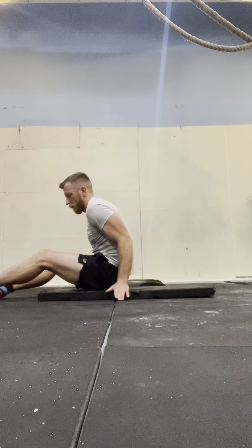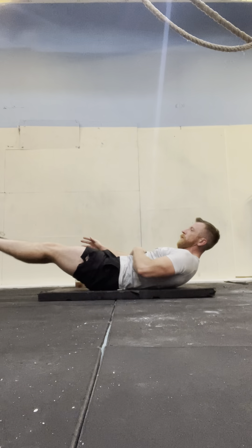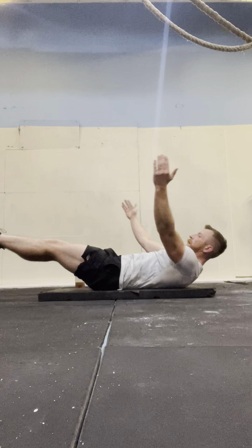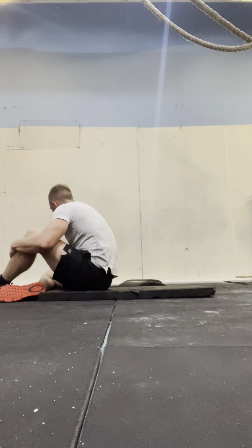1, 2, 3, 4, 5, 6, 7, 8, 9, 10, 11, 12, 13, 14, 15. Four sets down.